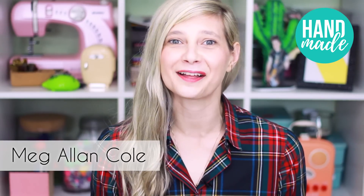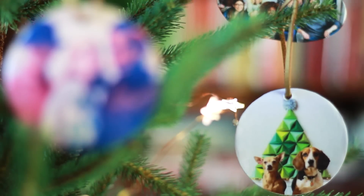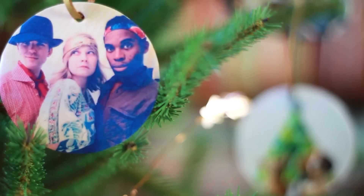Happy holidays from everyone at HGTV Handmade. I am Meg Allen Cole and I am all about the holiday season, especially because we get to be with people that we love. I wish I could be with you guys right now, but we can't always have everyone we love around us, so today we're going to make a DIY ornament bringing the people we love right to our holiday tree. This is also something you can keep up all year long and give as a gift. Let's get started.